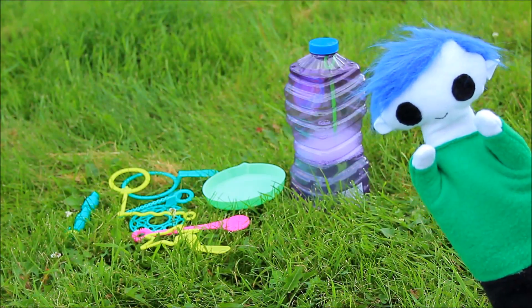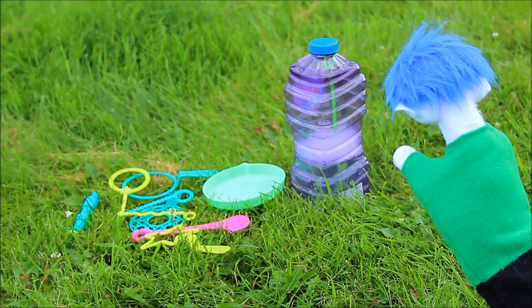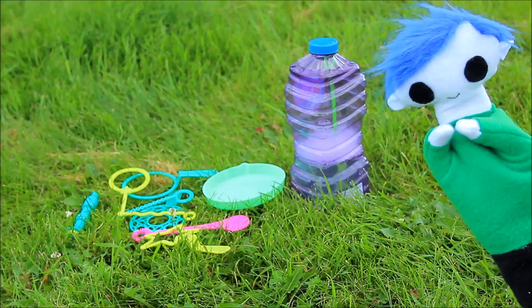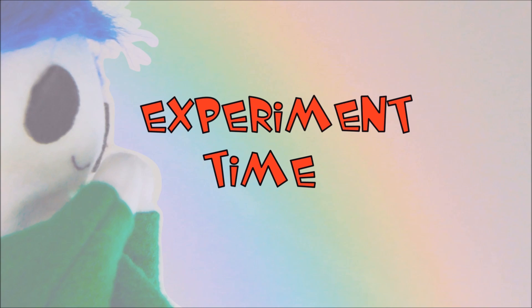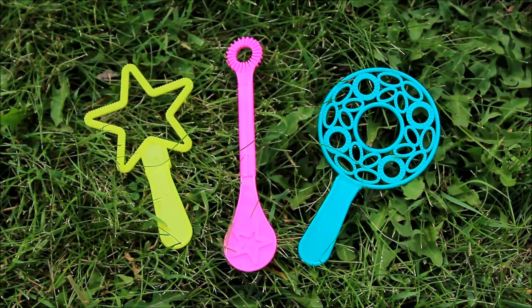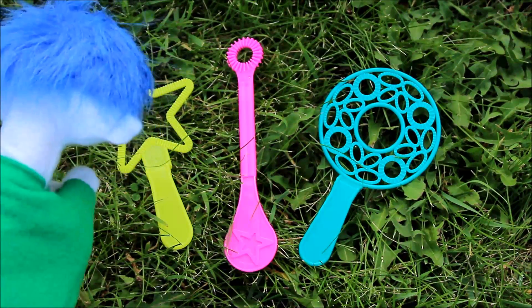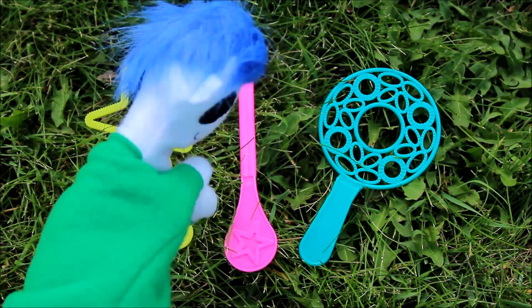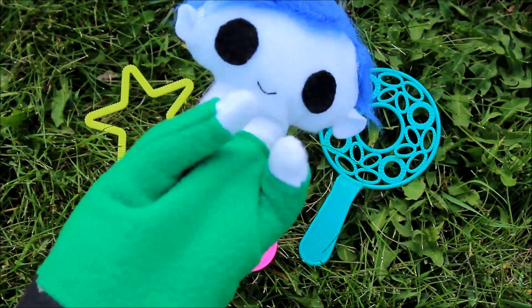We are outside and we brought everything we need to make bubbles! Before we start, Odie, do you want to try an experiment? We are going to try three different bubble wands to see what size bubbles each one makes. We've got a star shaped wand, a small circle shaped wand, and a bubble wand with many circles and ovals.